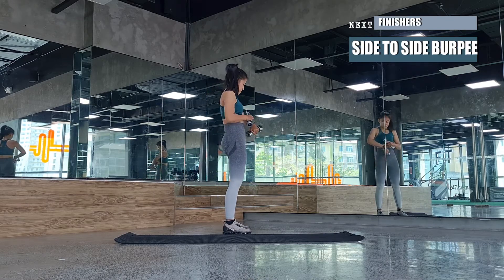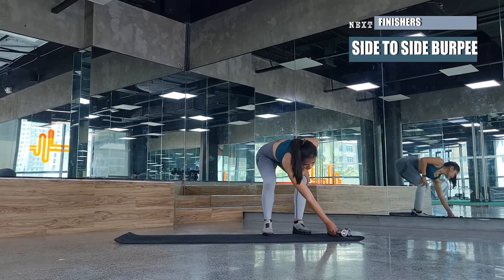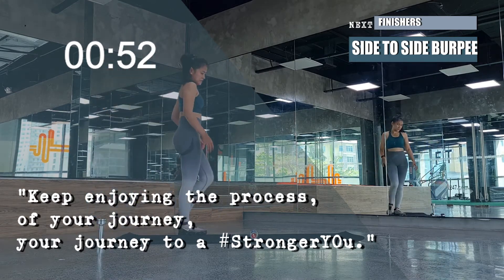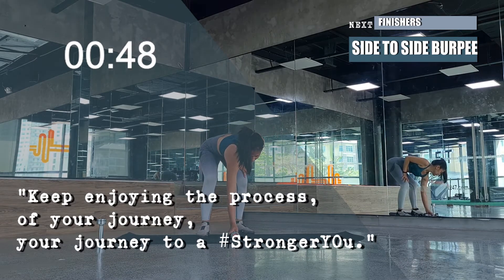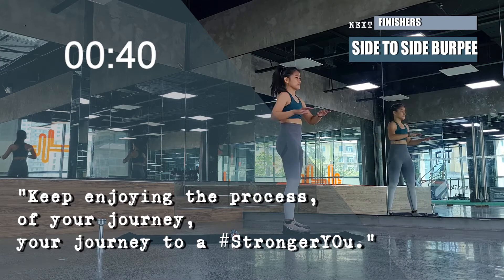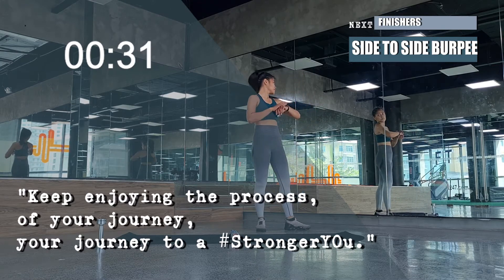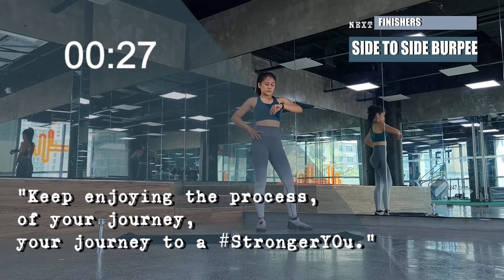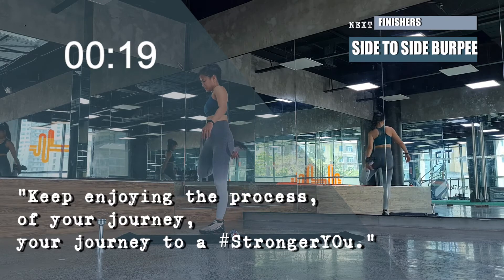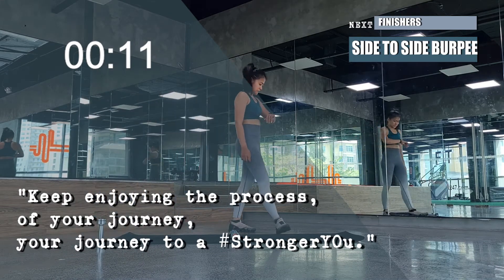Great job — we're almost finished. We'll have a one-minute rest here because we need the energy for our finishers. Get ready for side-to-side burpees. Don't worry if you haven't done burpees before — we'll have an option or regressed level. Use this time to stretch and recover, take a quick sip of water but not too much, as we'll be hopping and jumping. Place your dumbbells in the middle of your mat as that will be the line for side-to-side burpees.